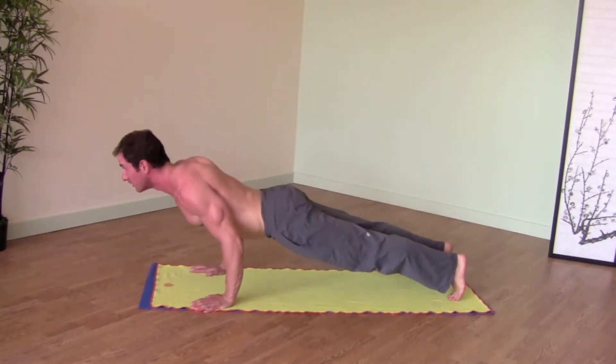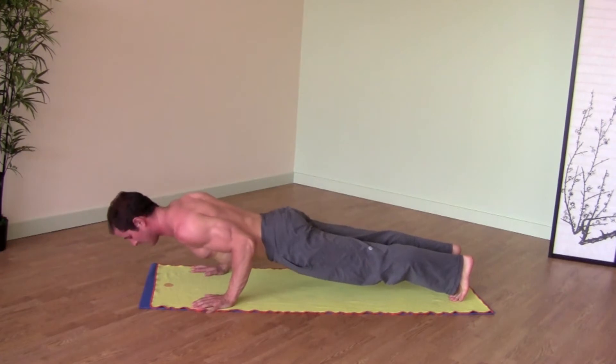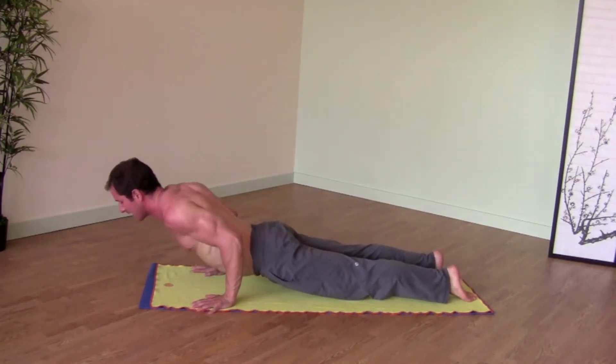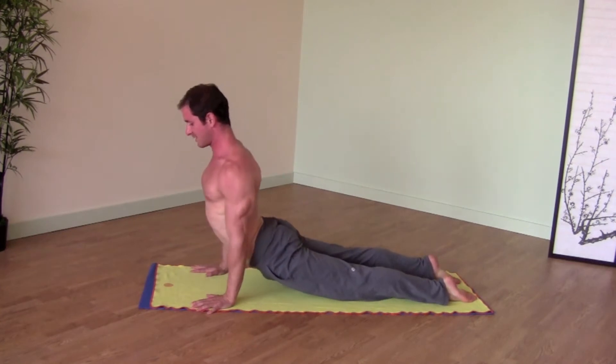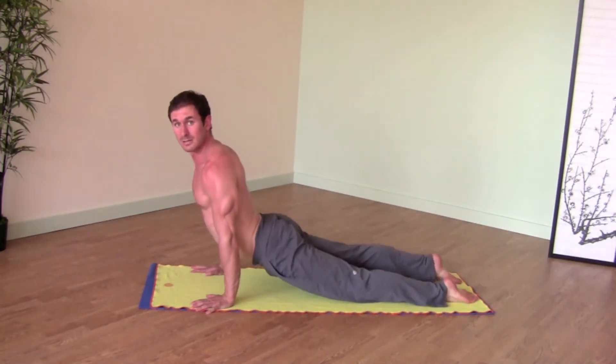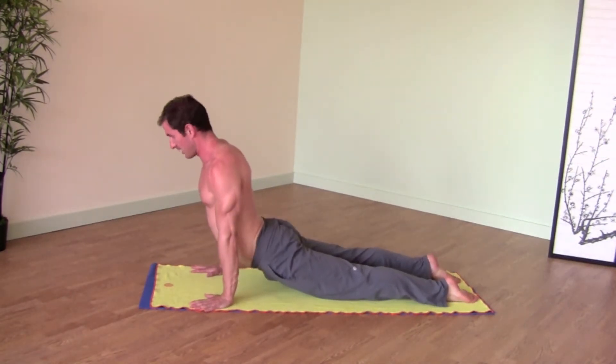We're in low plank. If you don't know low plank, go ahead and check it out. Flip your feet over, tops of your feet on the floor. Then on an inhale, press your hands into the floor and lift yourself off the floor. Eventually the only things touching the floor are the tops of your feet and your hands.